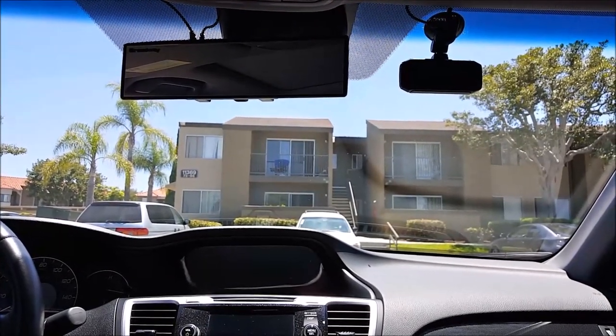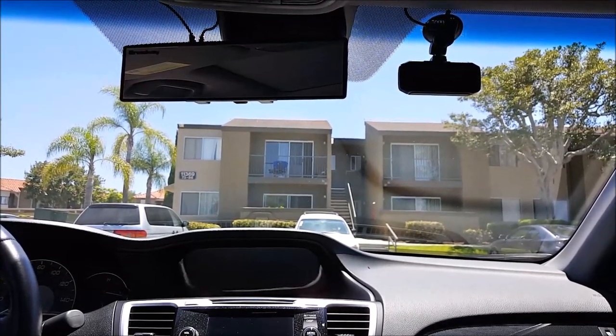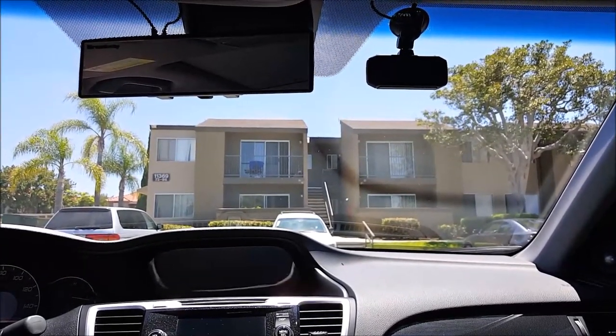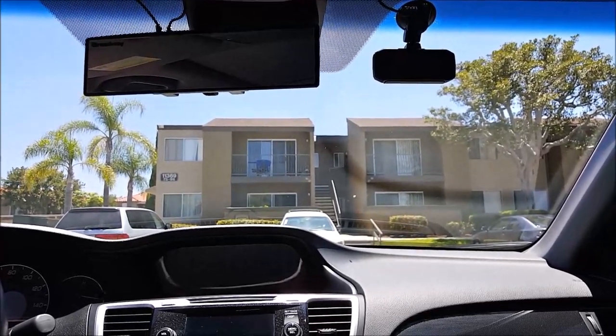Here's a quick update video from my last video on the Covercraft Sunshade. Some viewers were asking about how I put them up with the dash cams I have on my vehicle — if it gets in the way or if it doesn't.